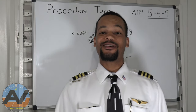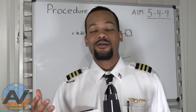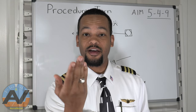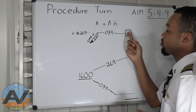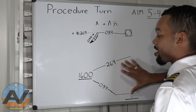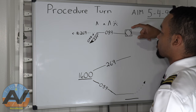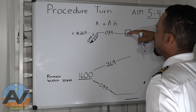Hey instrument pilots, welcome to session number 10. We're going to be talking about procedure turns. Procedure turns are very easy — all it is is a fancy procedure of turning your aircraft around to line you up with the final approach. The procedure turn is going to start right here at a fix.